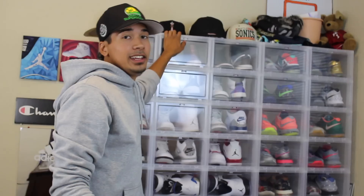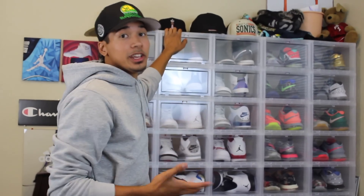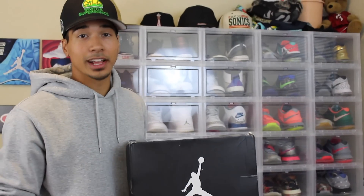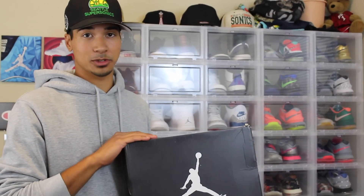Hey guys, it's CJ from CJ Sneakers. As a sneaker head, I have a lot of shoes in my collection. And as you know, whenever you buy a pair of sneakers, it always comes with the box. And pretty much every sneaker head has a closet full of these empty boxes right here.